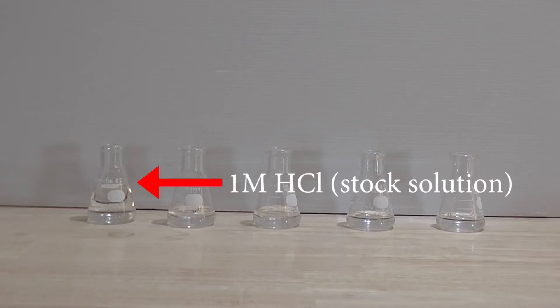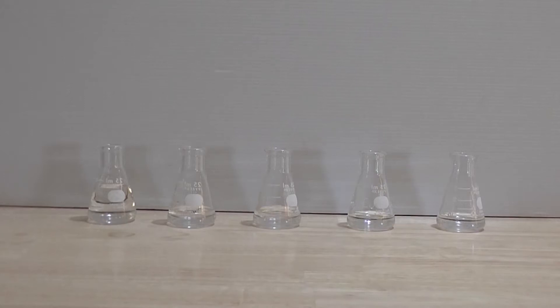The 1 molar hydrochloric acid is referred to as the stock solution. The dilution factor in this experiment is 10, and the amount of standard volume of the acid that is pipetted into a measuring cylinder is always 1 ml.